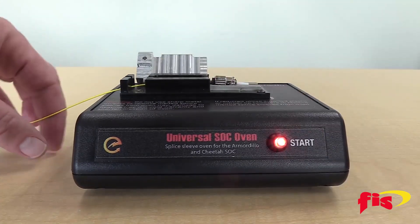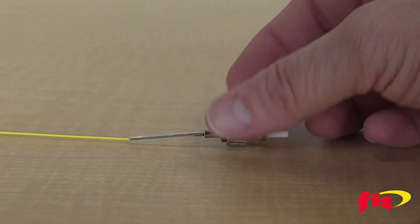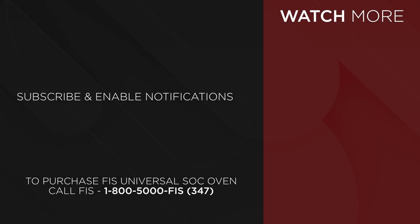Open the heater shield and remove the Splice-On Connector from the oven. Now you have completed using the FIS Universal Splice-On Connector Oven. Get it at FiberInstrumentSales.com or contact your FIS representative at 1-800-5000-FIS.